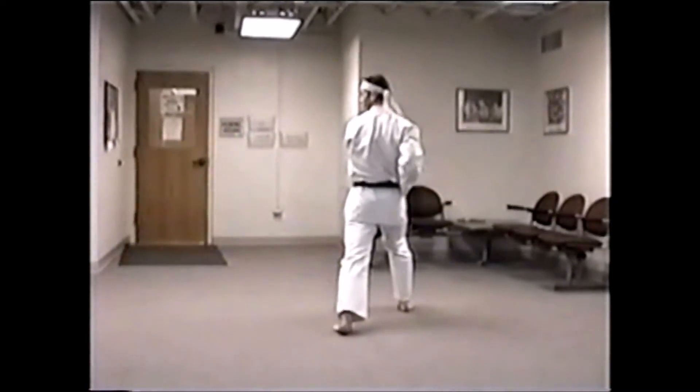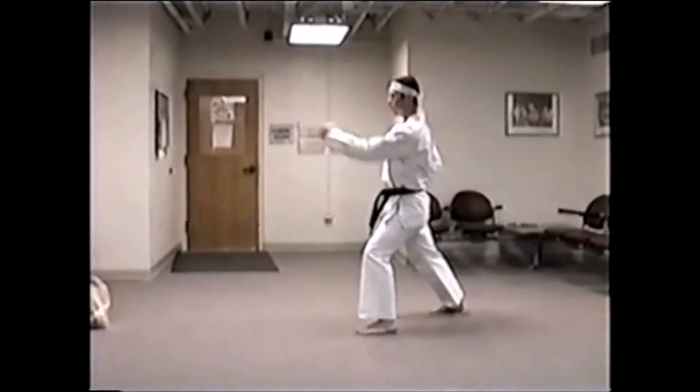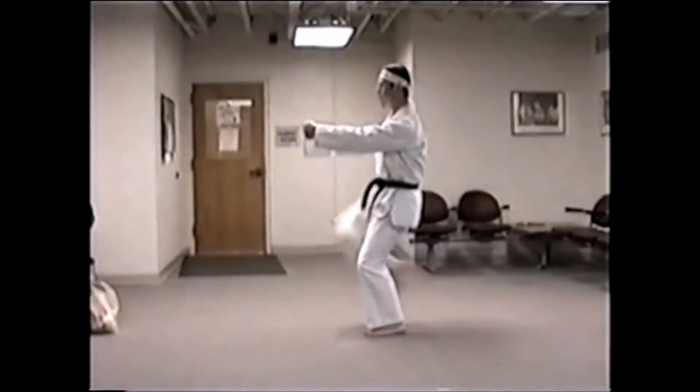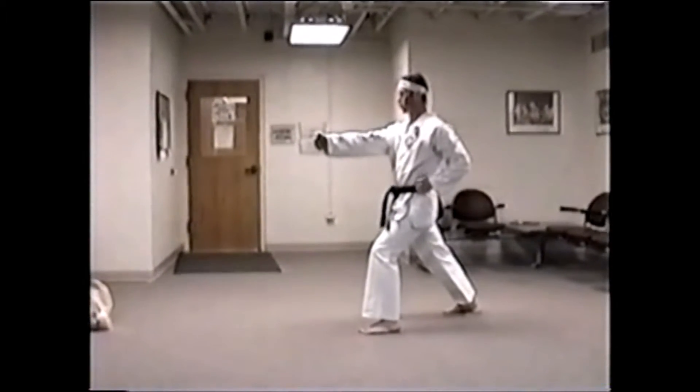Catch on the right. Look to your left. Double step. Side block to the left. Double punch. Left hand stays out there. Front kick with the back leg. Straight punch to the right.